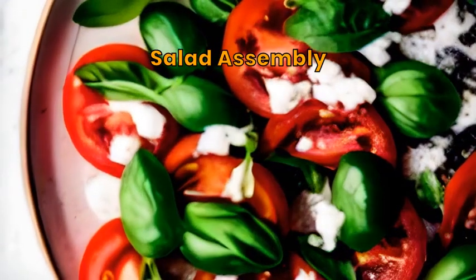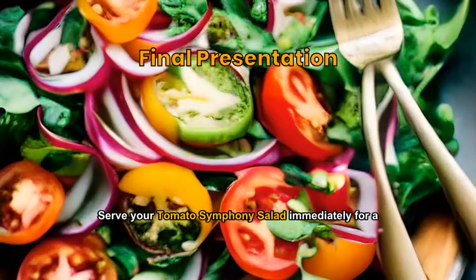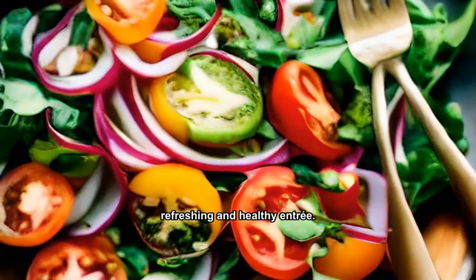Combine the cut tomatoes and basil, drizzle olive oil, and sprinkle sea salt and black pepper. Serve your tomato symphony salad immediately for a refreshing and healthy entree.